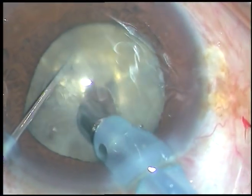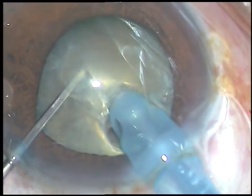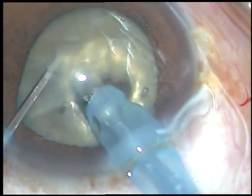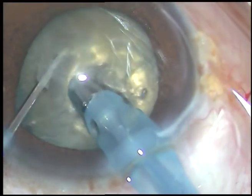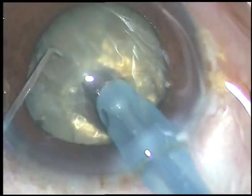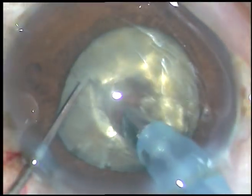I am making some punches — just going into the nucleus and coming out — and some amount of sculpting is happening. This will cause a lot of weakening of the nucleus. And I will be able to chop this nucleus.